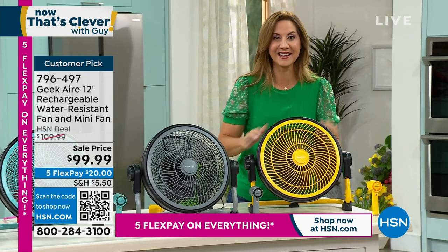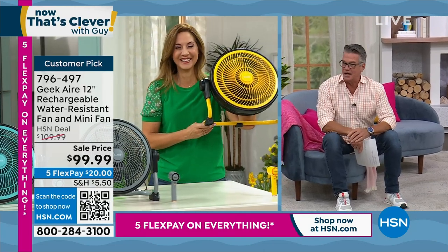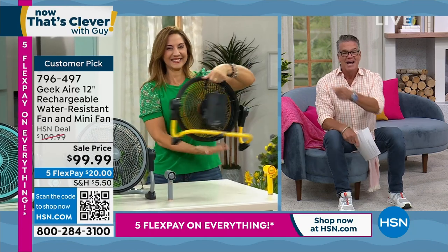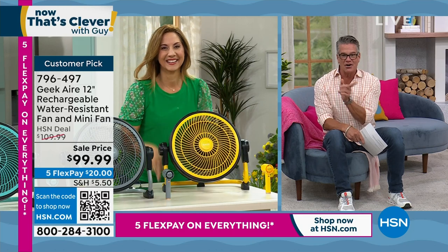It really is one of a kind. It's the greatest fan on the planet. Greatest fan you'll ever buy in your life — that's how passionate I am about it. Item number is 796-497. It's a customer pick.